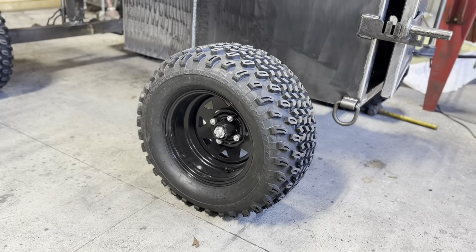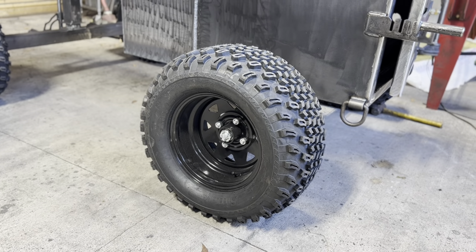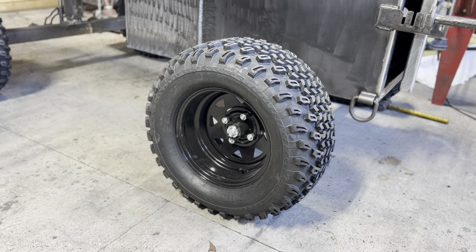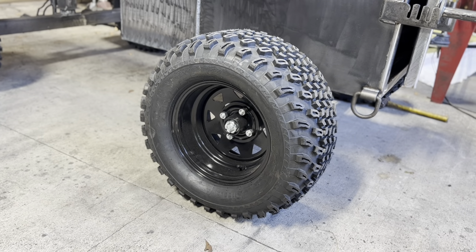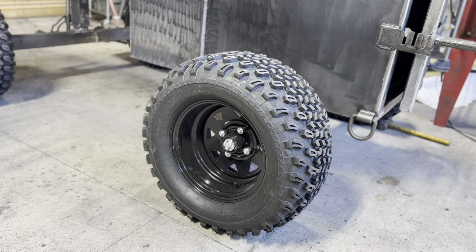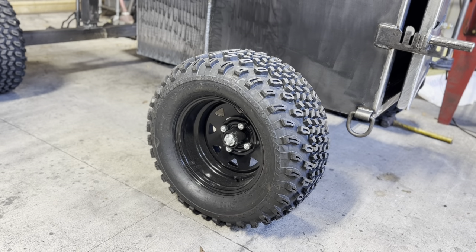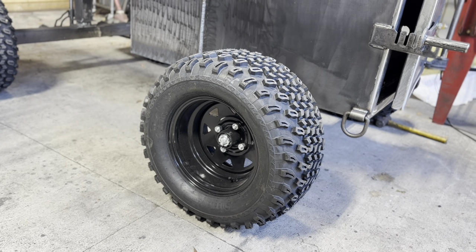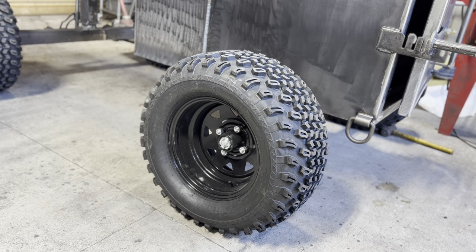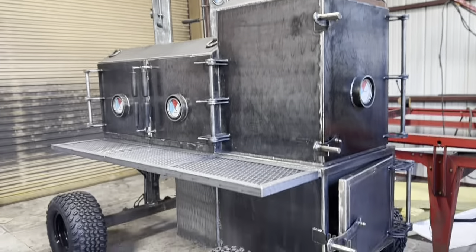Look at the wheels and tires on this guy. This is a 14-inch wheel with a 23-inch all-terrain tire. I like the black wheel — it does have the black center cap and the black lug nuts go with it. We just have not put them on yet; we'll do that after paint. We use 3,500-pound trailer axles and spindles to make sure this thing is not going to go anywhere. This unit weighs right at about 2,000 pounds, so she's a big girl.